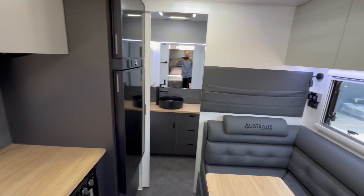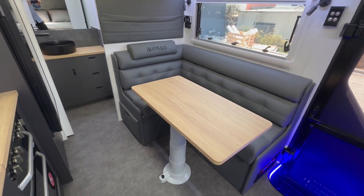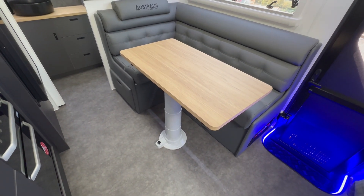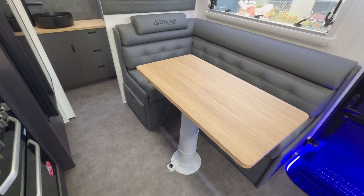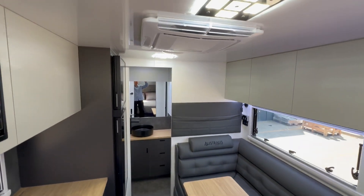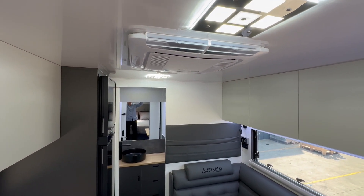The fridge gives you a choice — either a three-way 188 litre or a compressor 188 litre. Panning around, you've got an L-shaped lounge, a decent sized one, and a telescopic Nova map table that can drop down to form a bed if you like. You've also got a drawer at the end.